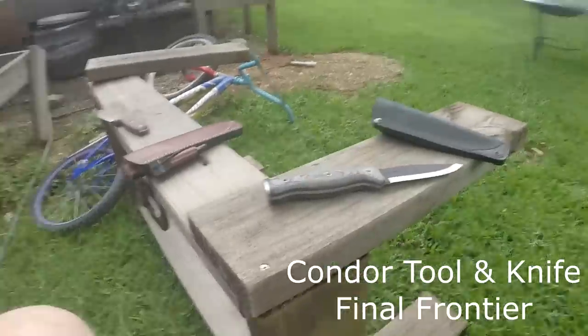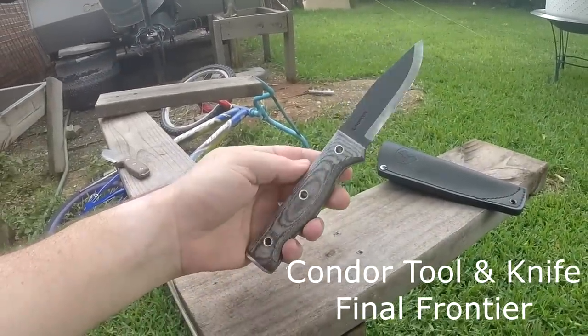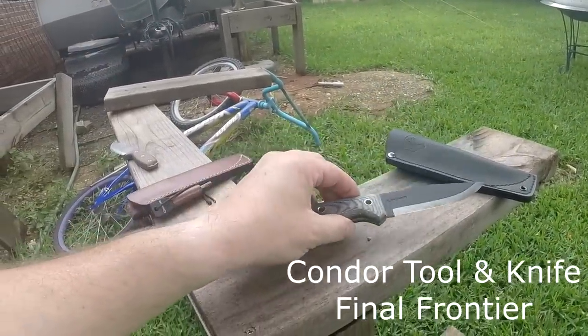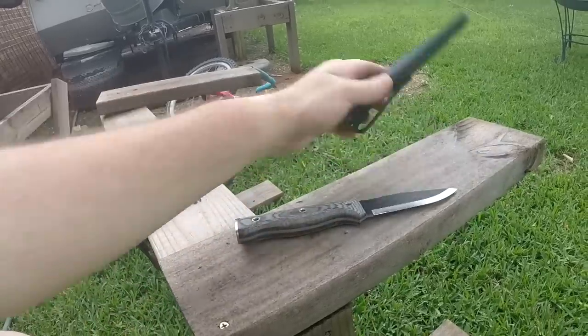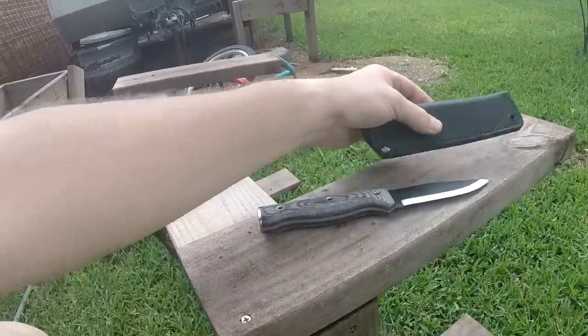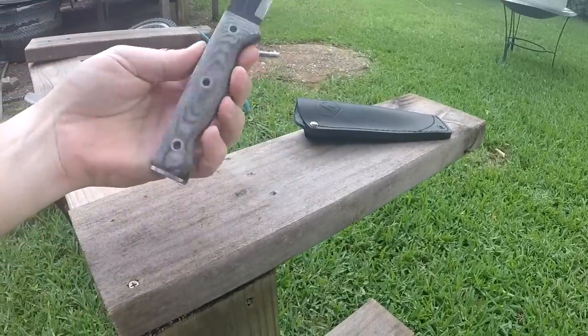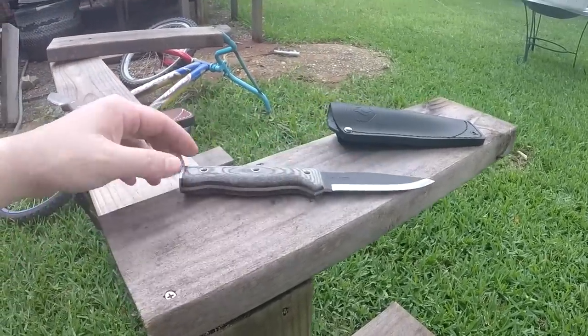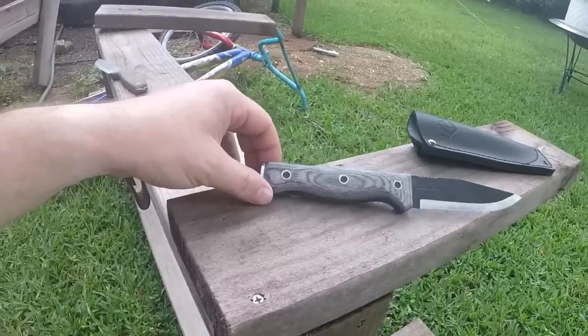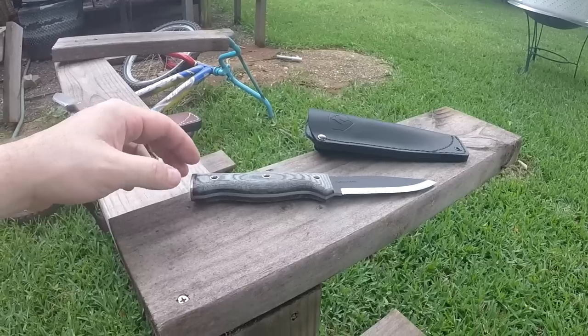I thought I'd shoot a quick little video of this knife I picked up recently. This is a Condor knife and tools — I think it's a 2015 offering. The model is called the Final Frontier. I just got this in today, and this is the sheath it comes with.